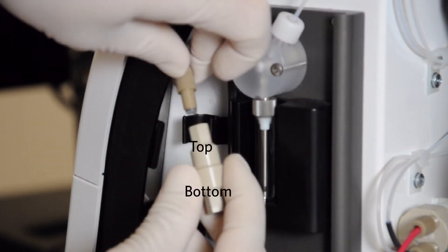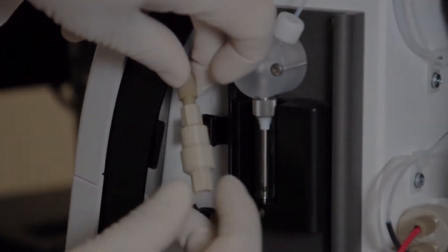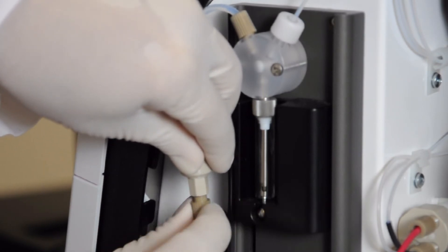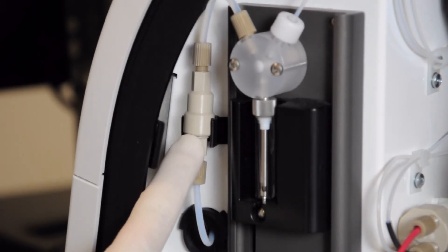Ensure the new drive fluid filter is oriented correctly and attach the top and bottom fittings. Tighten the fittings until they audibly click. Press the new filter into the mounting bracket.